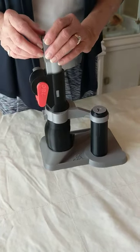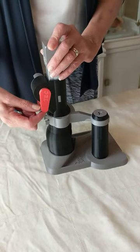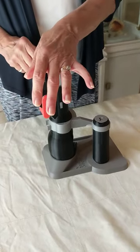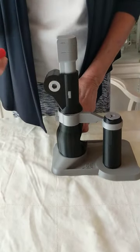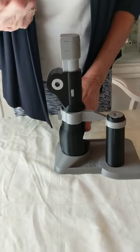You will use this slide lock to change the blade when the time comes. Place the tennis ball cutter on a table, press down on the slide or rotate the handle a bit to relieve pressure from the slide lock, and remove it. It isn't hard to do.